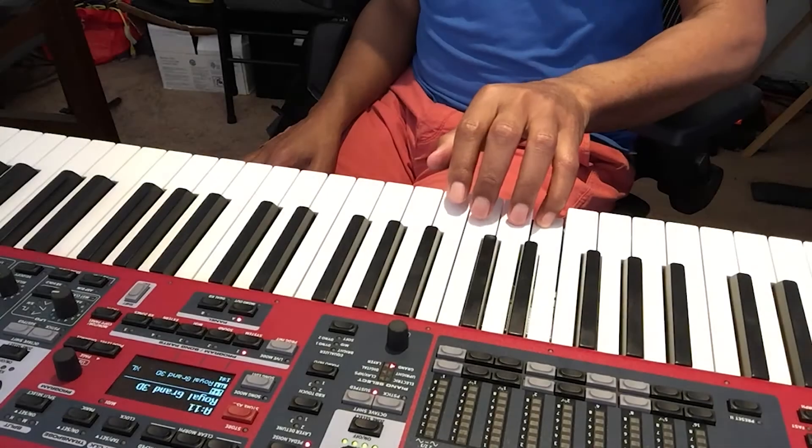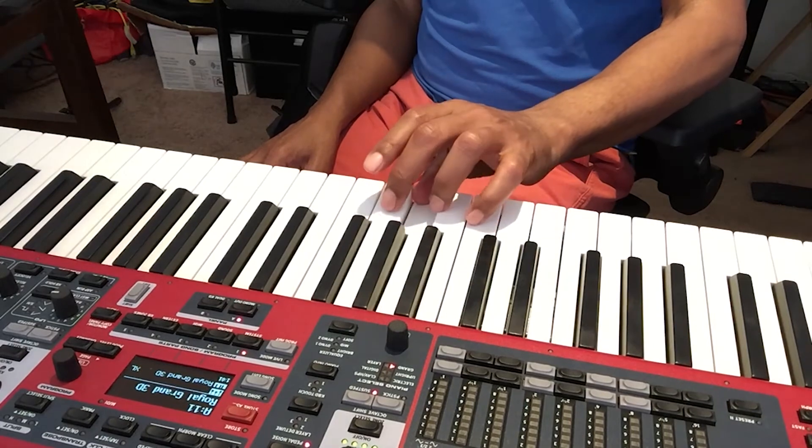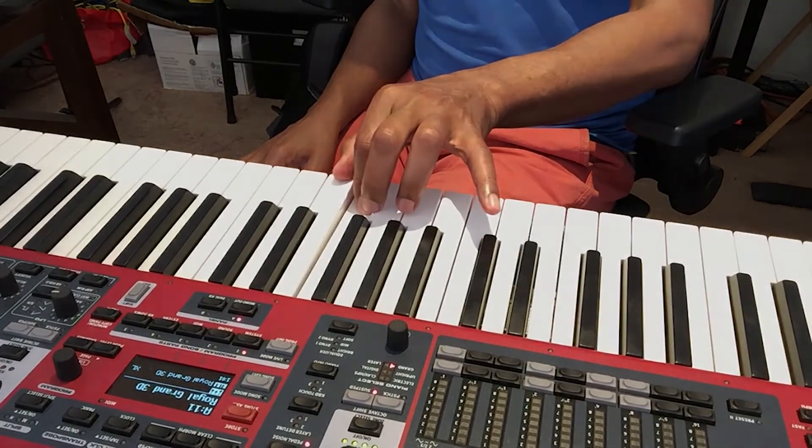Next we'll do the C scale with the left hand. Remember, thumbs are always one — one, two, three, four, five. This time we are going to actually start with our pinky because we're going to go up the scale and then come back down. So for the left hand C scale, it's going to be five, four, three, two, one, three, two, one for one octave. Here we go: five, four, three, two, one — third finger over — three, two, one. And then when we come back down, it's going to be the reverse: one, two, three, one, two, three, four, five.